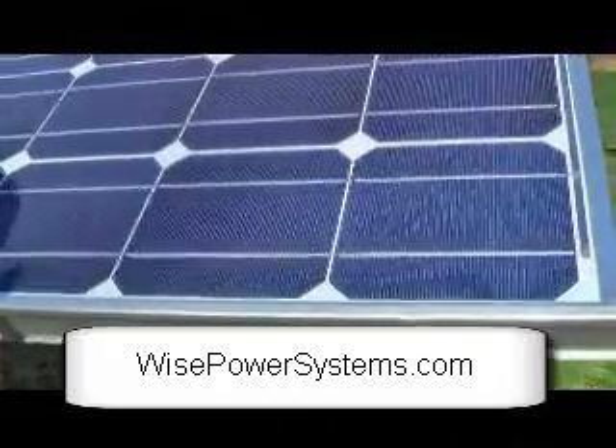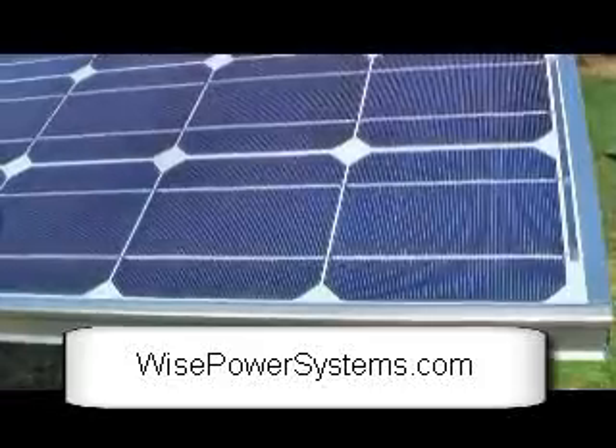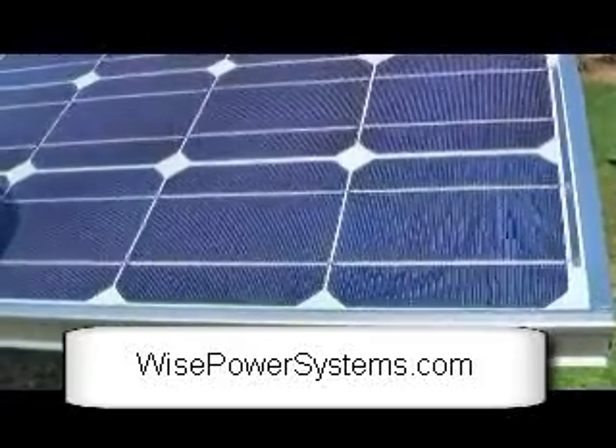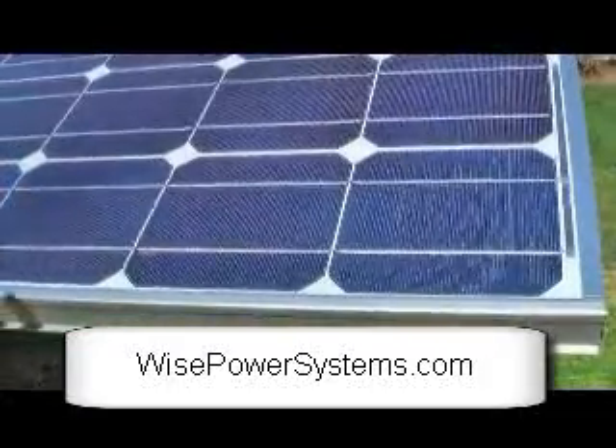The solar panels are then wired in series and also in parallel, and run all the way back to the inverter.